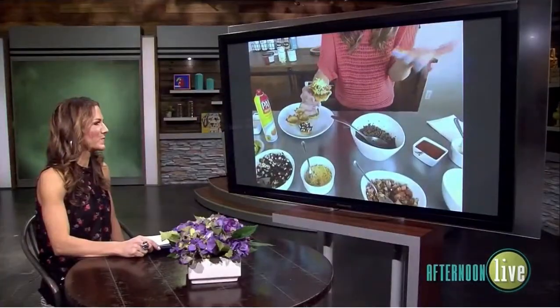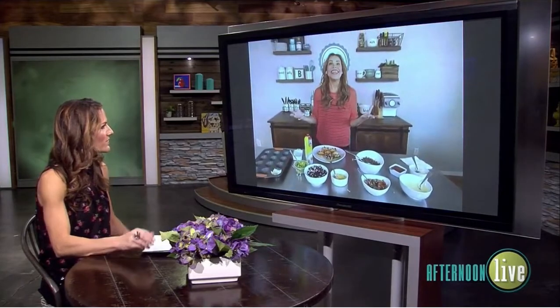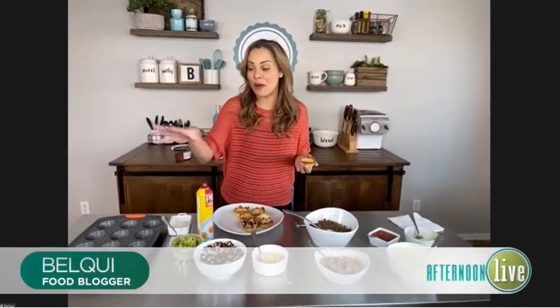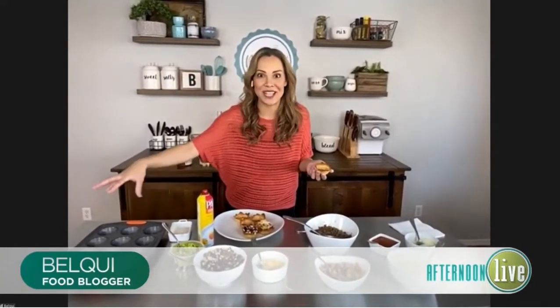Please don't forget the guacamole! This is a good activity — everyone can almost just make their own if you have all the ingredients out. Exactly — you can set it up as a buffet. And I always think about the kids; they would probably love to do some of this with you, especially assemble it.